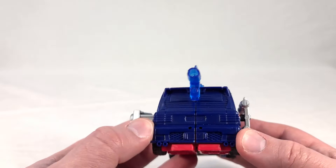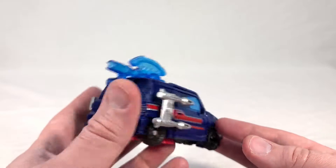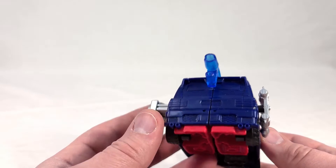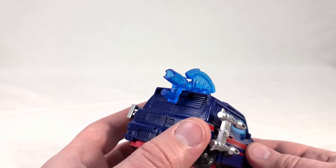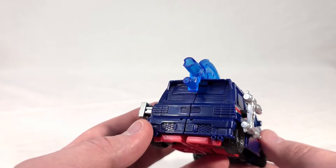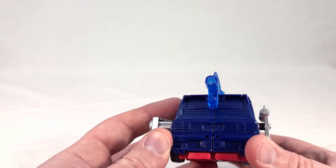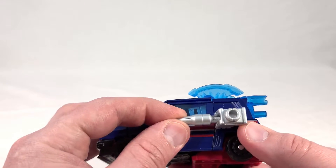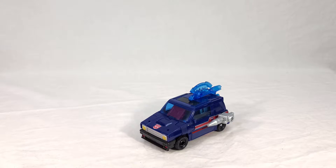The back, of course, gets neglected like is usually the case with car Transformers — you get all the headlights and everything painted and almost never the tail lights. Exhaust pipes are blue. I'm not going to hold it too much against him because I just come to expect this at this point, but it is a little disappointing. They're like, who looks at the back of the car anyway? But I will say for what it is, I think it looks quite nice. It just really does a fantastic job of looking like his classic vehicle mode.